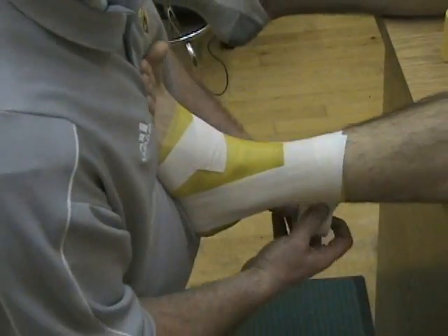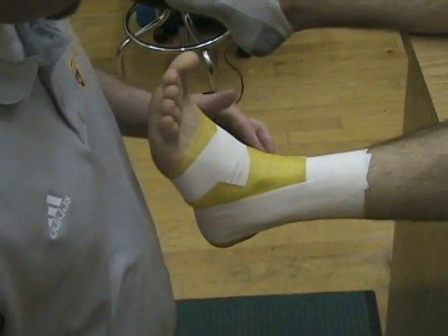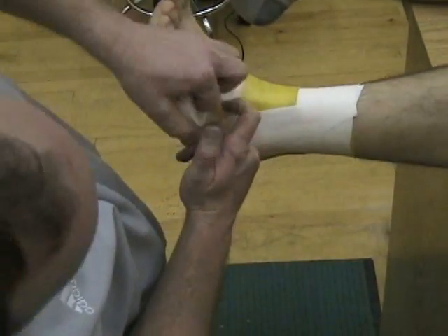We'll just secure those so they don't move anywhere. So we have two anchors up top and one on the bottom, three stirrups. Now we're going to go with three horseshoes.